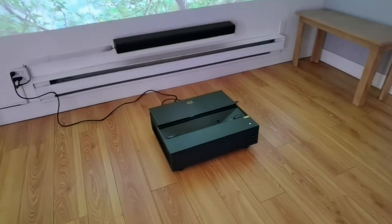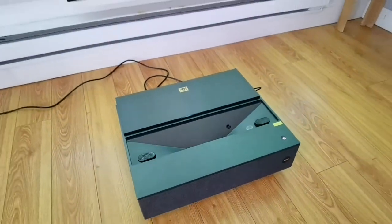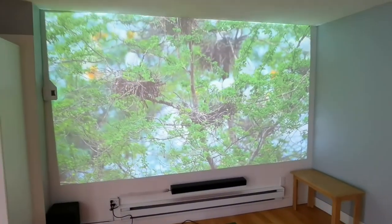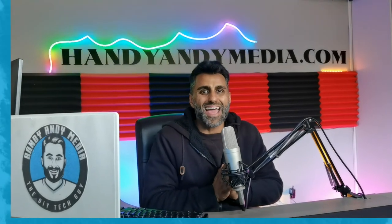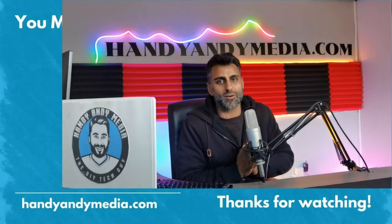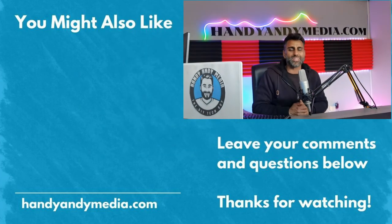I want to know what you think about ultra short throw projectors — do you like long throws, short throws, or would you just rather get a 4K TV? Let me know in the comments below. I hope you enjoyed this video of the BenQ V7050i 4K Ultra HD ultra short throw projector. If you did, smash that like button, hit the subscribe button, and leave your comments below. For more information, hit me up at handyandymedia.com. Once again, it's your boy Andy Barrar, HandyAndy, signing out.